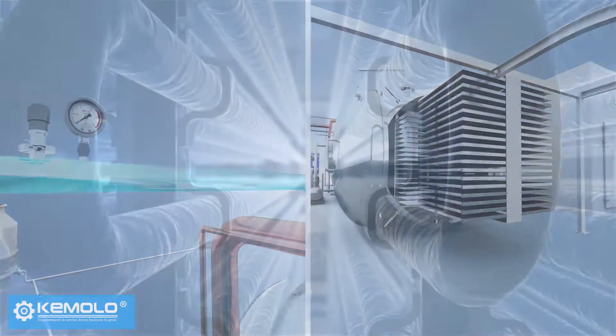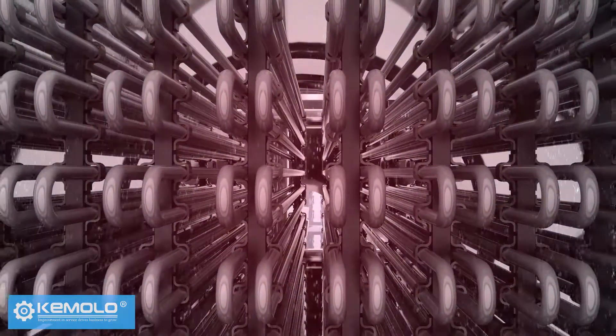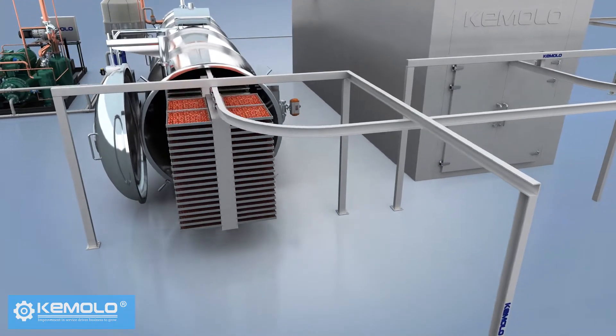After discharging, the frost on the water vapor collector needs to be defrosted for the next batch of production. Therefore, the freeze drying must be produced in batches and the interval between each batch is about 1-2 hours.